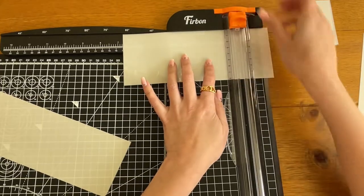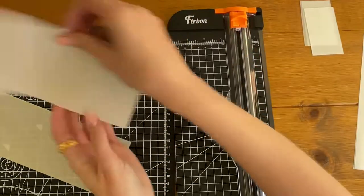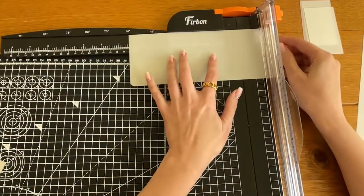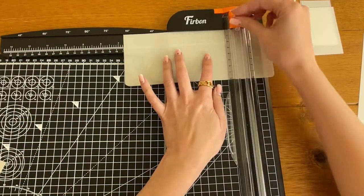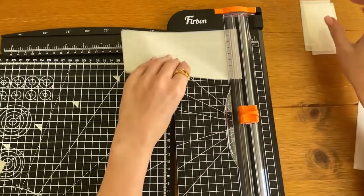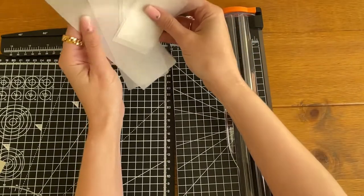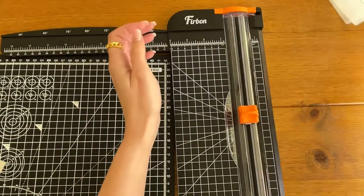This insert is what allows the pouch to open and makes it a little bit more sturdy. The only real waste I have out of one laminating sheet is just a small strip, so I'll cut a little bit more.